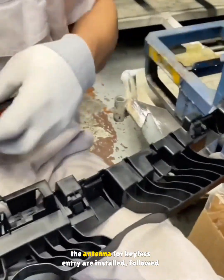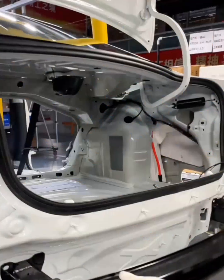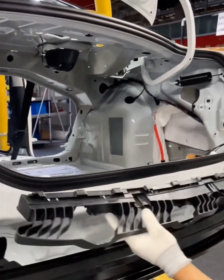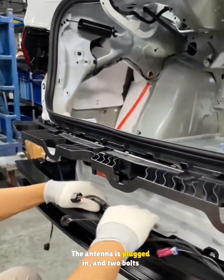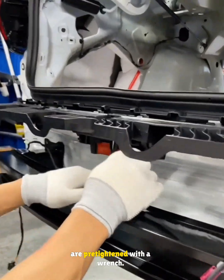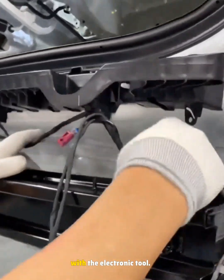At the rear, the bumper guide bracket and the antenna for keyless entry are installed, followed by the rear crash beam. The wiring is organized, the antenna is plugged in, and two bolts are pre-tightened with a wrench. Later, more bolts will be added and tightened with the electronic tool.